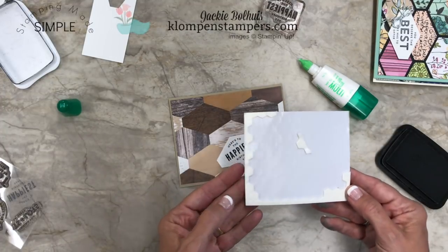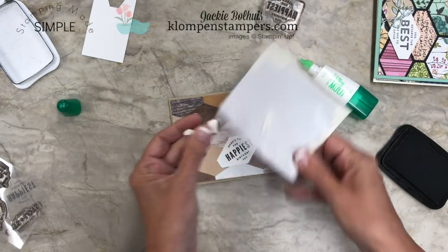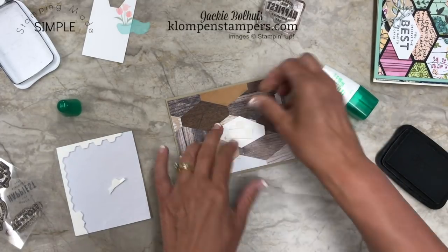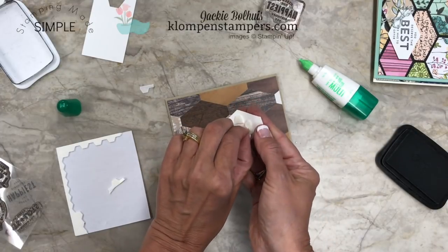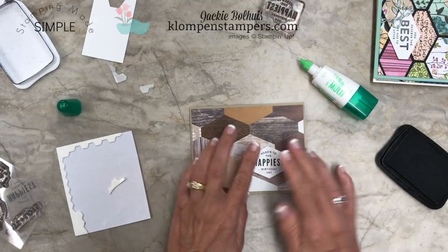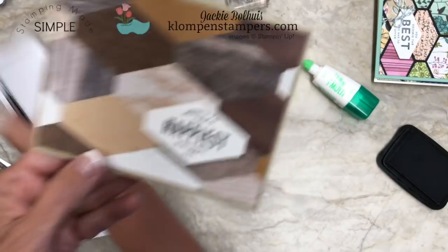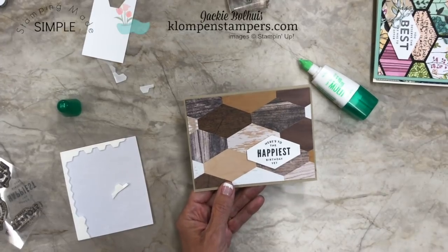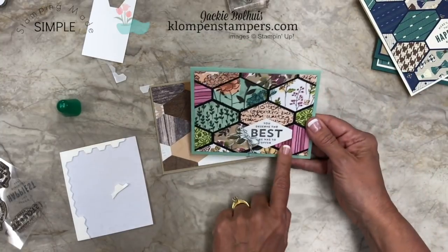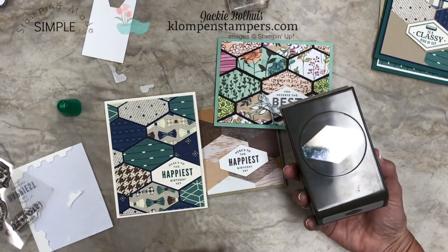And then let's just go ahead and use some dimensionals on the back of this. Here's a little tip: once you get to the outside pieces of a dimensional sheet, just tear them off and use those as well — put a piece there, and a piece there. Peel those papers off and stick that right there. So there — our masculine birthday card! What do you think? I love it. Simple, great way to use up those scraps. On this card we did not leave any spaces in between; on this one we did. So there are some fun tips for using our Tailored Tag Punch.